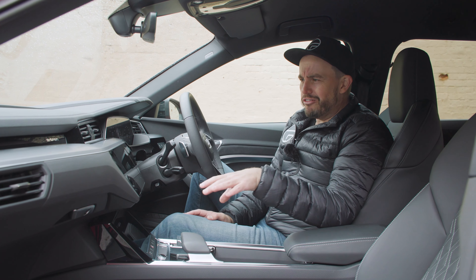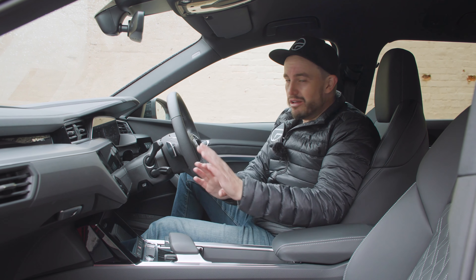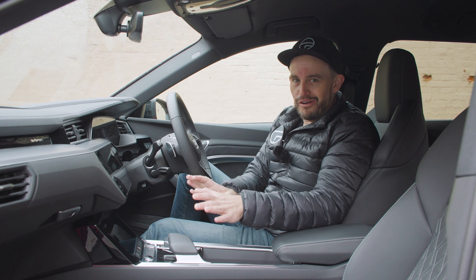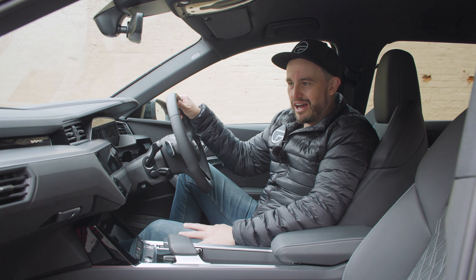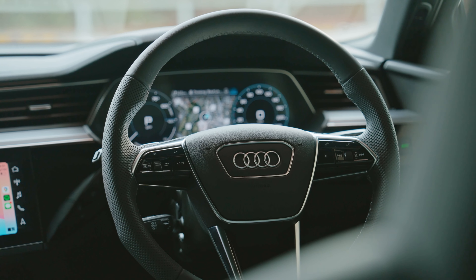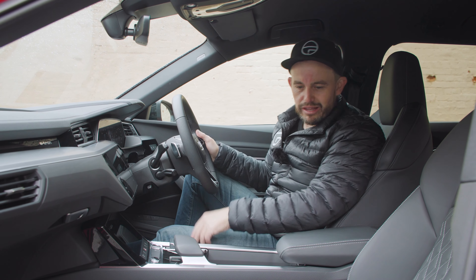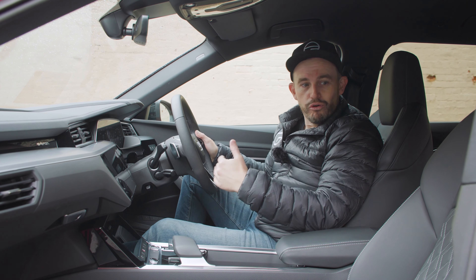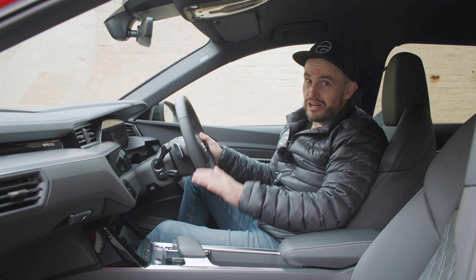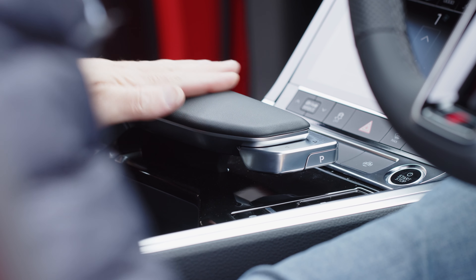The interior of the Q8 e-tron doesn't feel dissimilar to the other Q8 models, and it's also very similar to the existing e-tron models — which isn't a bad thing, because the interior is high-end luxury feeling with that German Audi technical vibe. The materials are really high-end as you'd expect at this price. You've got a leather-lined steering wheel, an aluminium-style finish across the dashboard, leathery bits up top, and leather seats that are very comfortable and well form-fitted. There's also an unusual gear selector design.